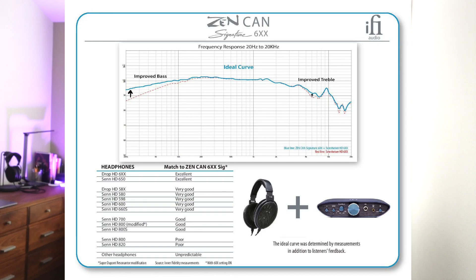The thing about these headphones is that the frequency response isn't 100% perfect for a lot of people. The bass kind of drops off quite a bit — I'll try to post a graph on screen. What iFi has done is build a specific EQ setup into their amplifier specifically made for these, which really does make the headphones sound a lot better. If you own these headphones, you probably want to take a look at that.